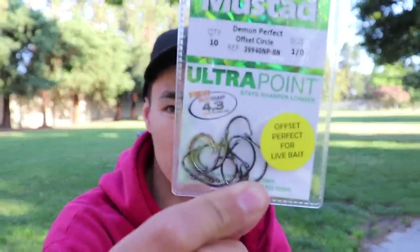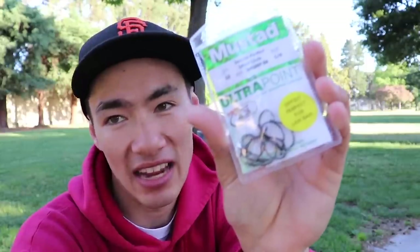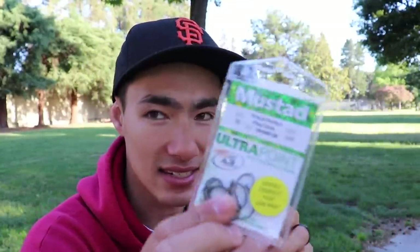First off, there are some Mustad circle hooks - looks pretty sharp and pretty sturdy. This is the one we didn't use out on the water mainly because, as it even says on there, it's perfect for live bait. I didn't want to use any live bait on this trip, so that's why these didn't get used, but if I was using live bait these would be perfect.